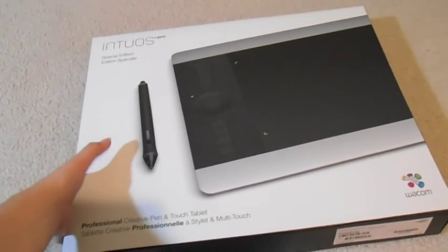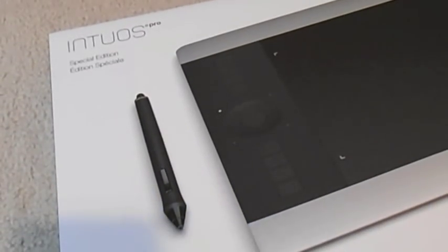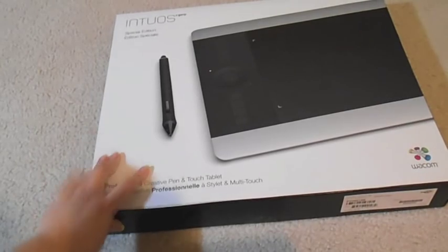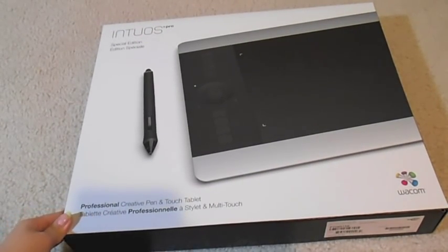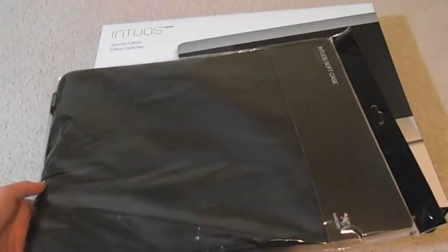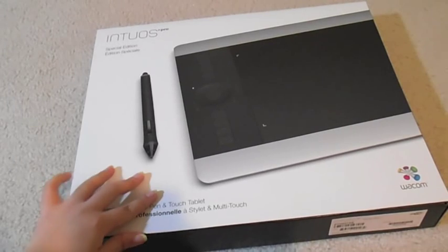So this is what I got — I got the Intuos Pro Special Edition, medium size. It's a touch tablet, and I also got a case to go with it. I'm gonna first open this.